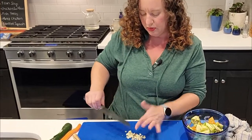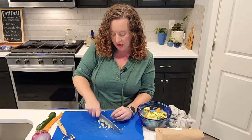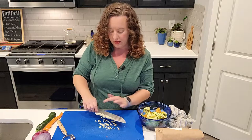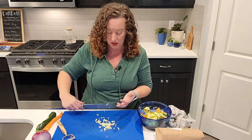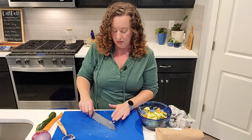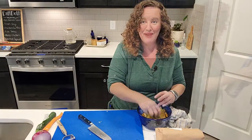My oven is preheating to 375 behind me, and I've got my rice going in the Instapot. A couple of weeks ago in my kale salad video, I bought frozen quinoa for the first time and it was so easy and good — I was going to buy more today but I forgot, so white rice it is. Garlic in, toss it around, and let's make some packets.